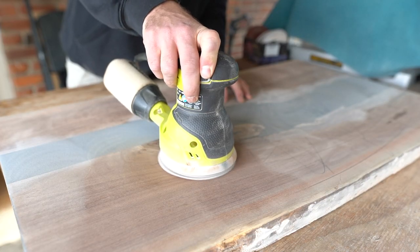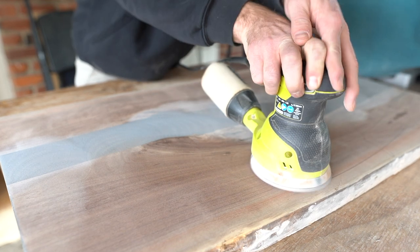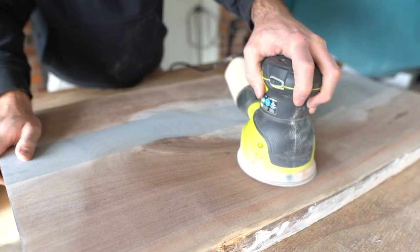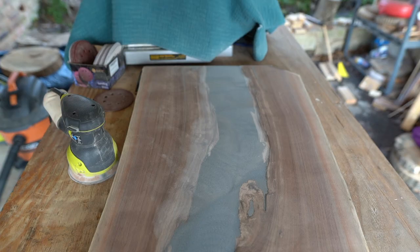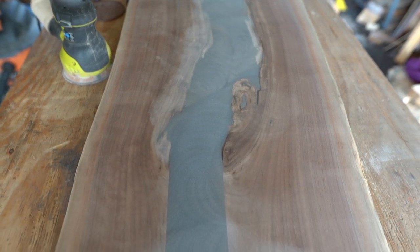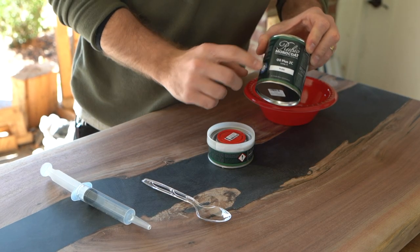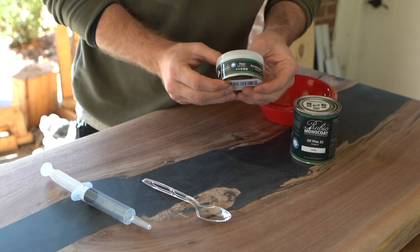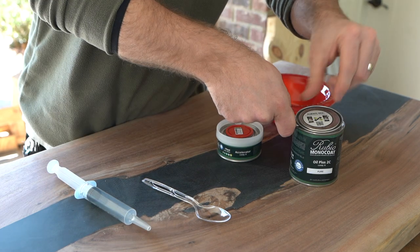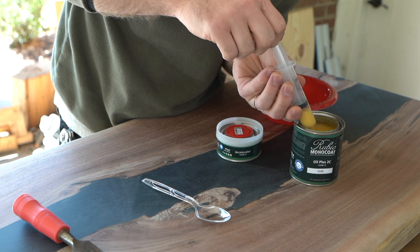This is and will continue to be my process until I can move up in the orbital sander game, get something a little more high-end, and possibly combo that with a good dust extractor so the two working together can remove as much of those fine dust particles as possible and save time between each sanding. Now it's time to move on to my favorite part of building any table — applying a good finish. I use the Rubio Mono Coat oil with the activator that speeds up the drying and curing process, and I'm using the color pure so there's no pigment whatsoever.